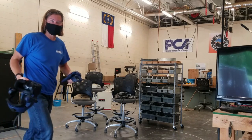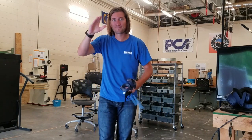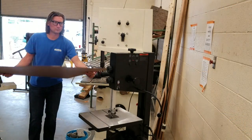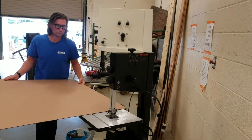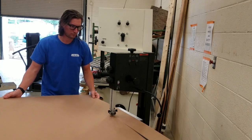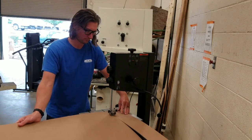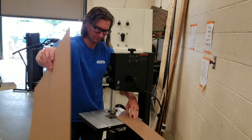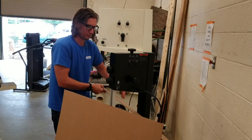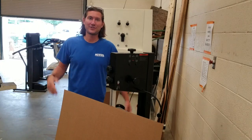Hey. I'm Mr. Nelson, and I'll be your teacher this semester.